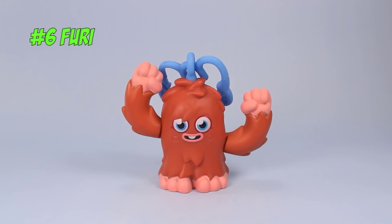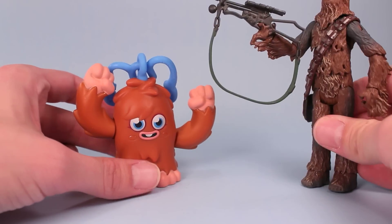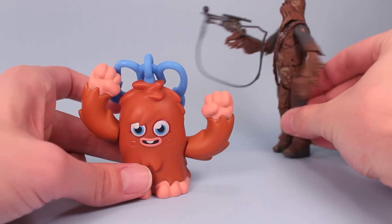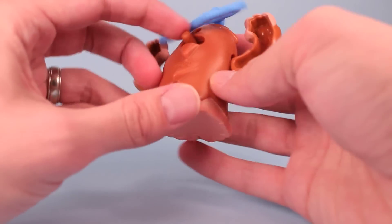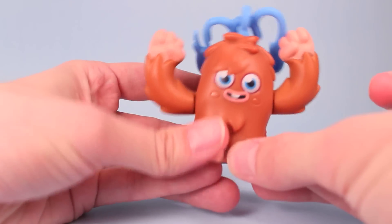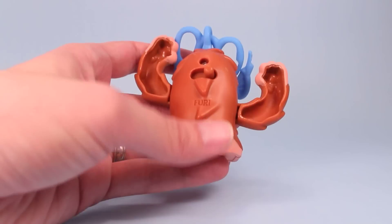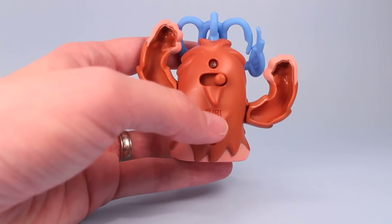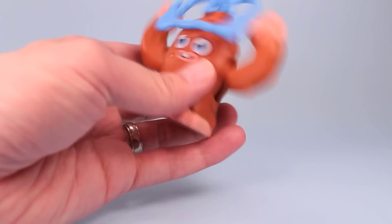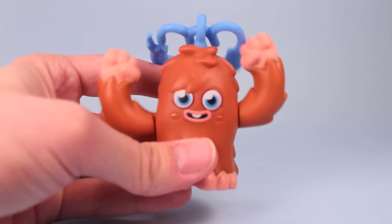Number six is Furry, and this has to be my favorite in the group. He reminds me a lot of Chewbacca — if Chewbacca ever had kids, this is one of his kids right there. Furry has a simple side-to-side lever for angry fist action. Really funny, really cool looking — definitely top one out of eight. I should also point out each one has their name imprinted somewhere on their body, usually on the back, so there's Furry's name right there. Kind of cool for old people like me who can never remember anything anymore. Furry is here to stay on my desk.